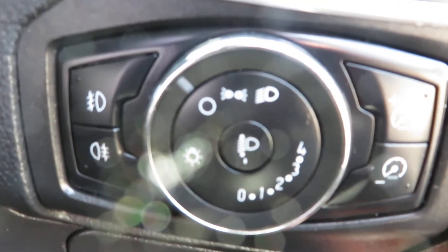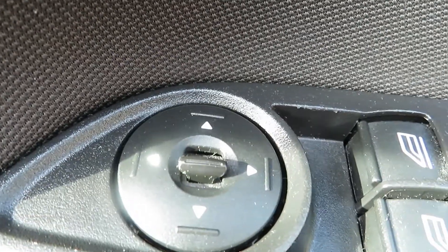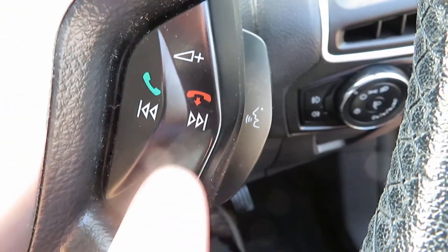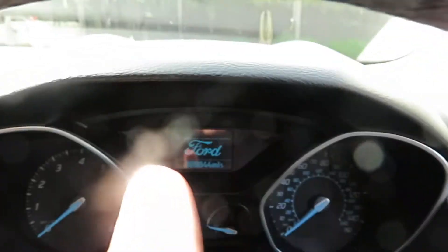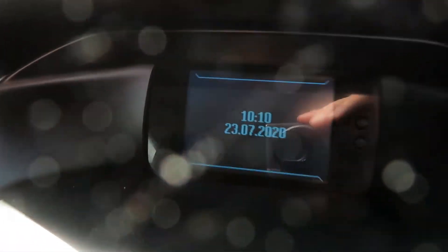Down there you've got your light switch and your fog lights are there at the side. On the door you've got your electric mirrors and your electric front windows. On your steering wheel, telephone answering and volume control, and this controls the computer screen here.